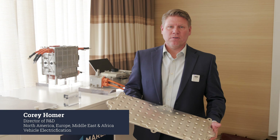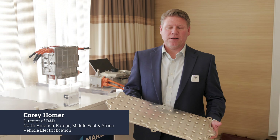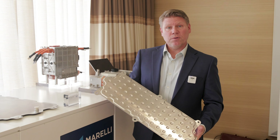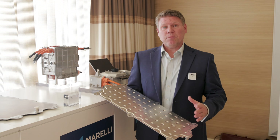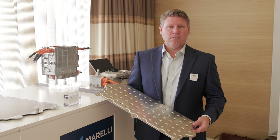Hello, I am Corey Homer. I am the Director of Research and Development for Vehicle Electrification. Today I'm going to focus on our battery thermal plate. Our design is fully flexible, adaptable, and scalable for any vehicle application.